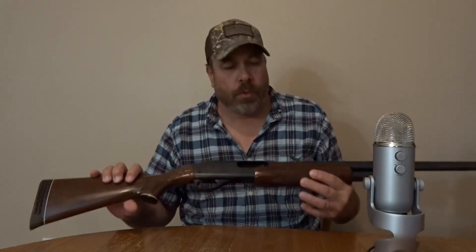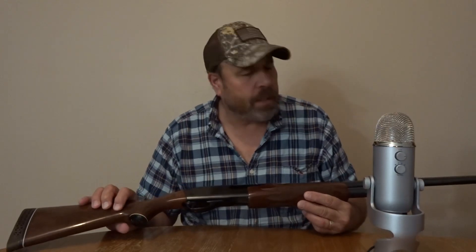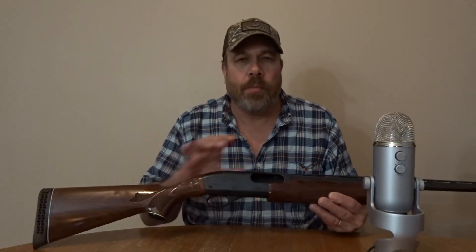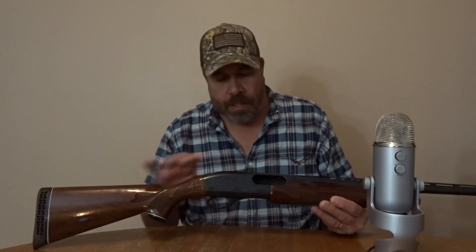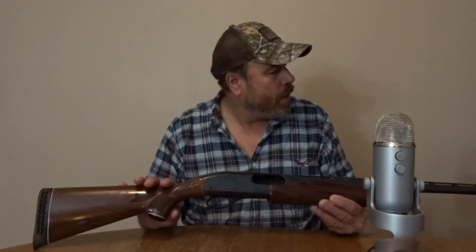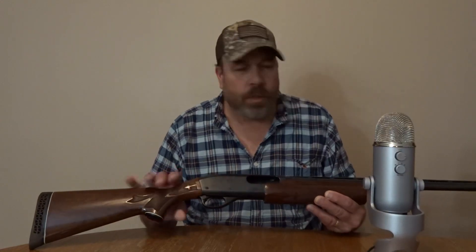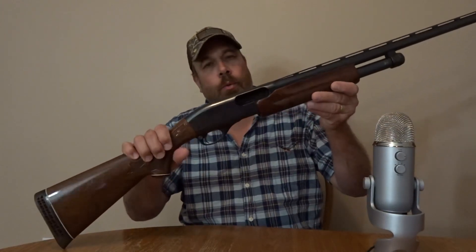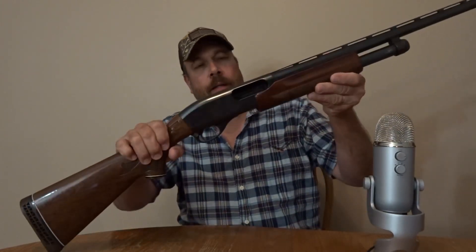I also use this for deer hunting, but not too much — I have a Mossberg that I like better for deer hunting because I got it set up with a nice scope. This one doesn't have a scope mount, so it's mostly for duck hunting, goose hunting, and skeet shooting. I love it. It's one of my favorite guns — the old Remington.